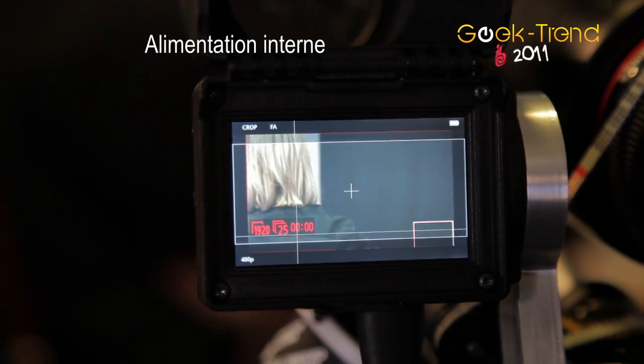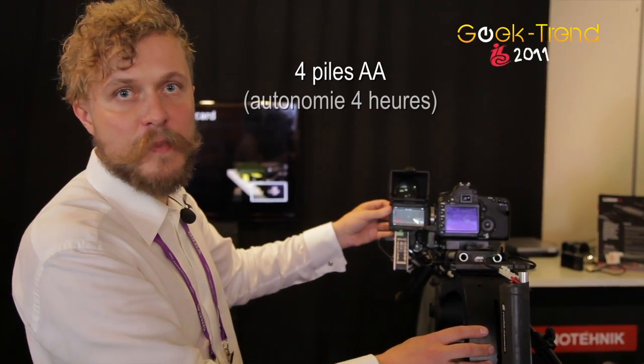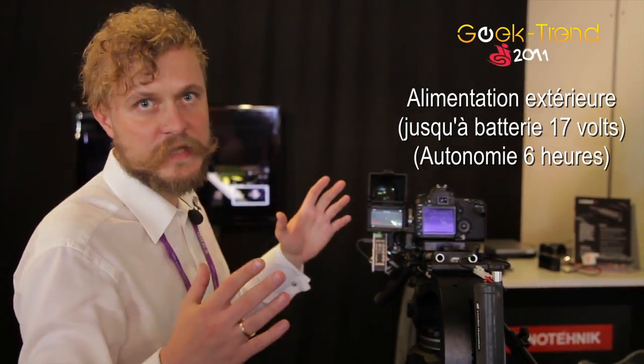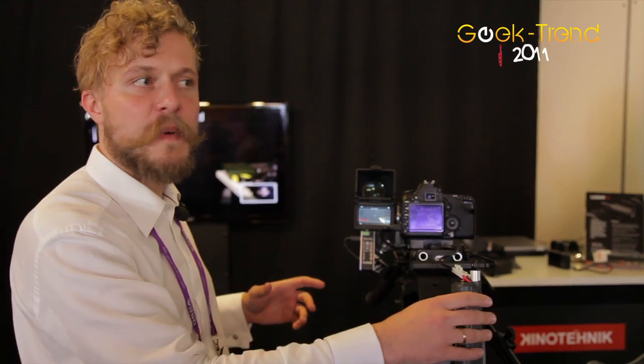This viewfinder has internal batteries — four AA batteries — and has an external power option. The external power option is a really wideband DC input, so you can use brick batteries or whatever batteries, up to 17 volts when fully charged.